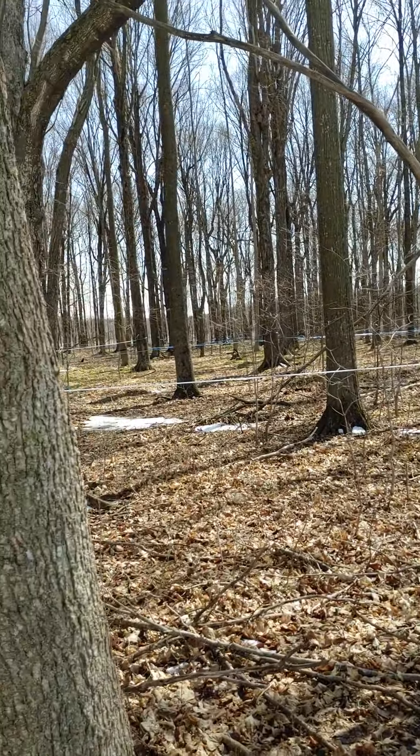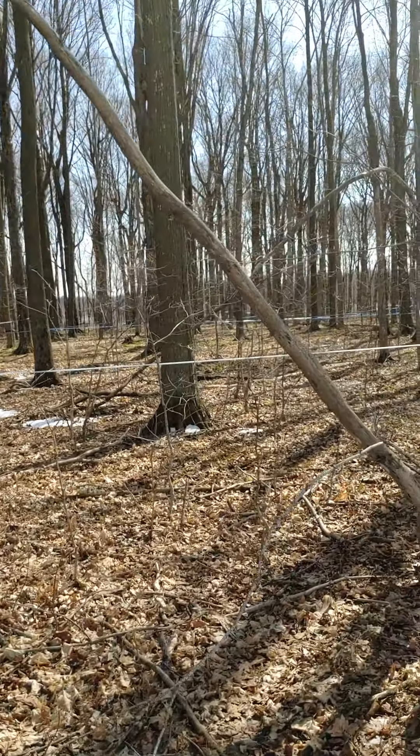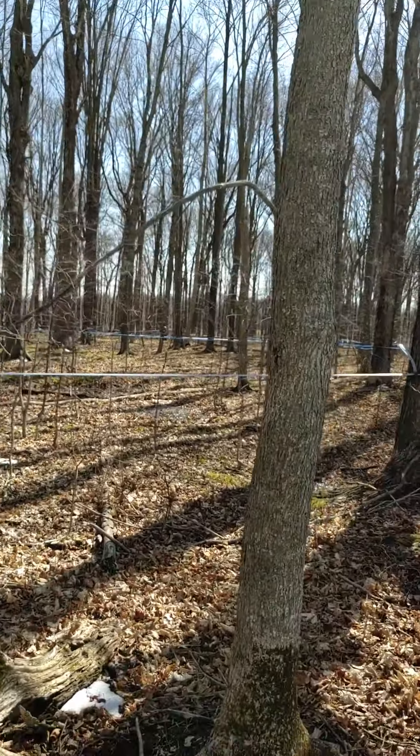Now, we wrapped up the maple syrup production, I believe it was April 7th, and that was about 10 days ago already. And at that time it looked like everything was done. But since then, when we cleaned up and we took everything down and we pulled the spouts, as you can see out here in the woods, we pulled all the spouts out of the trees and shut down for the year, as did everyone else around us.